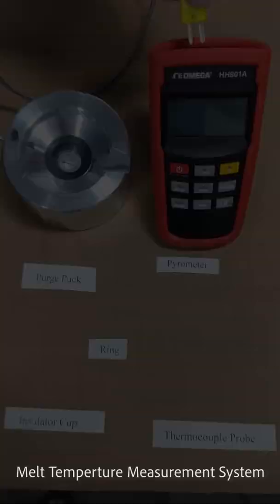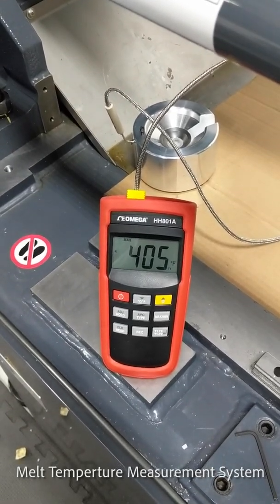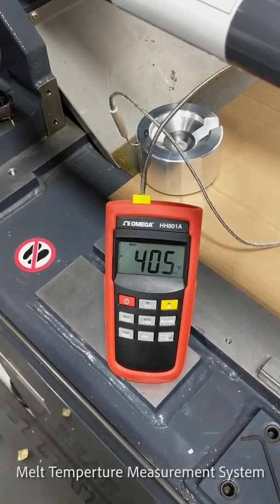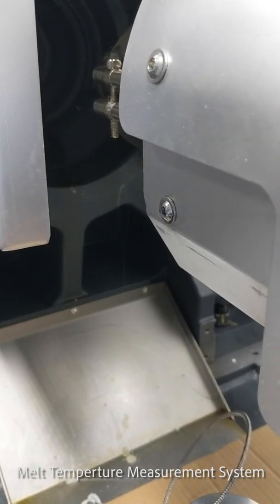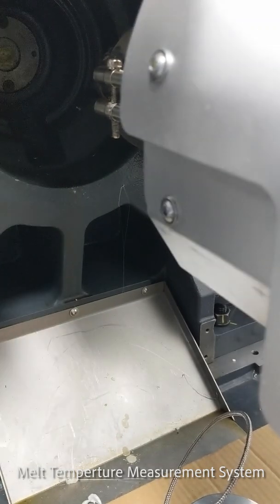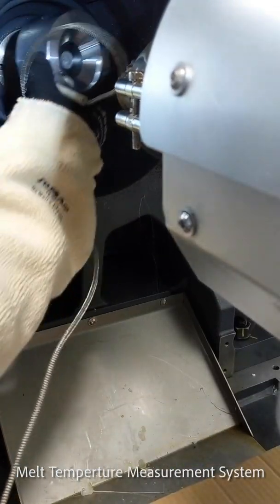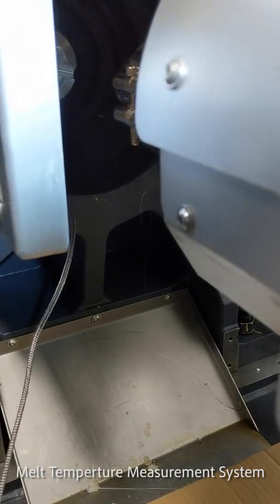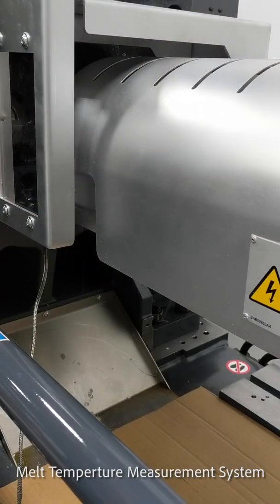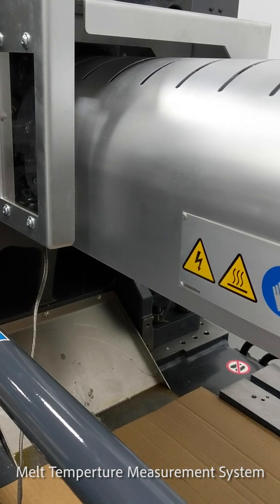Next, take the connector and attach it to the pyrometer. With the apparatus assembled, we're ready to pull the carriage back and take a purge and melt temperature. Open the purge door, put the puck in — it magnetically attaches. Close the purge door, then bring the barrel in to get ready to make our purge and take our temperature.